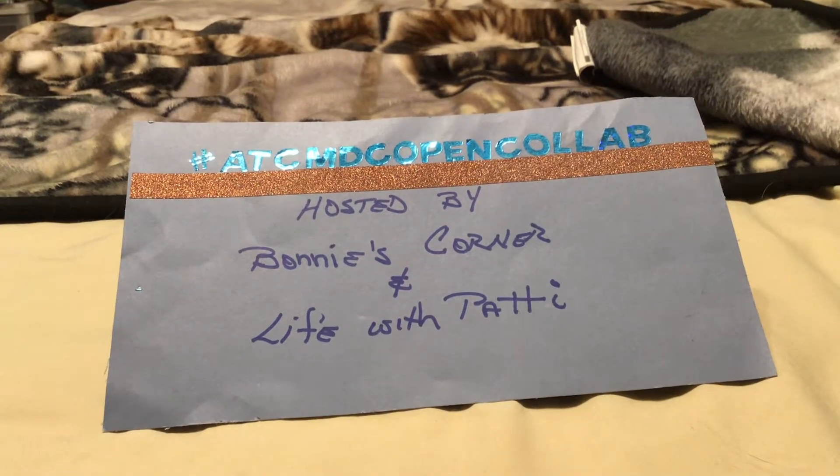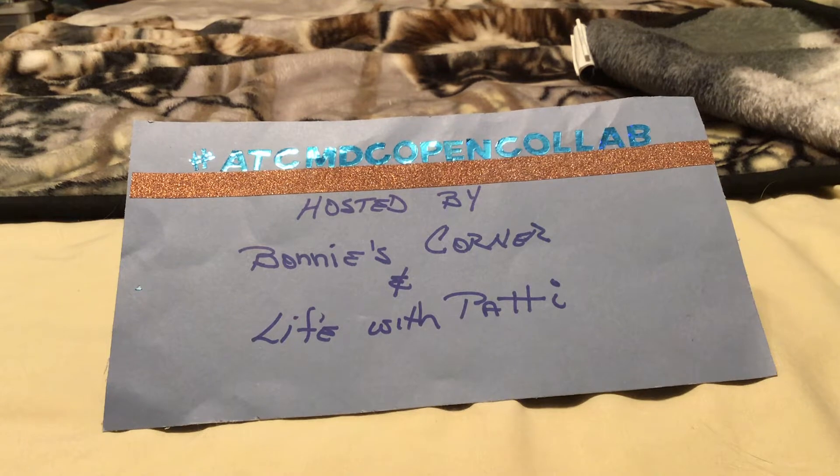Happy Thursday everyone! This is my entry into the hashtag ATC MDC open collab, hosted by Bonnie and Patty. Make sure if you've never checked out their channels to check them out — they're great ladies with lots of great content. I'm going to show you my project I created for this week.